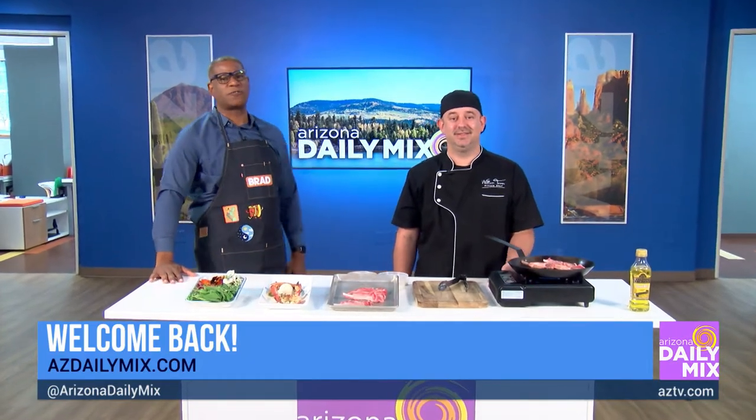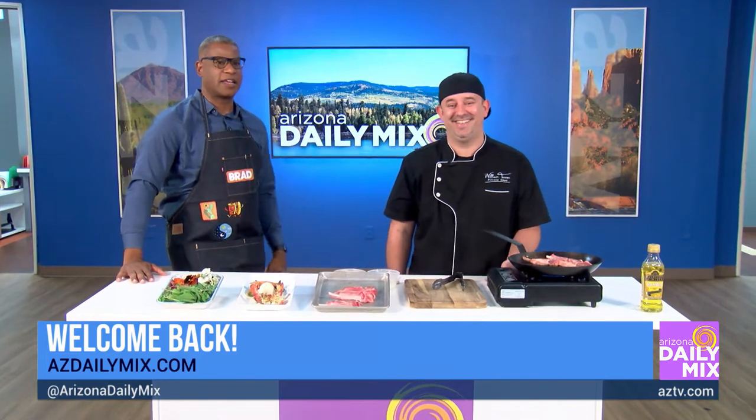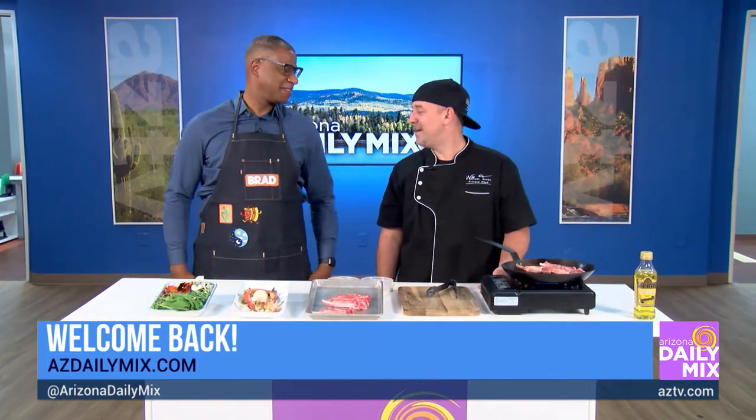Welcome back to the Amazon Daily Mix. We love when Chef Turner comes in — he never tells me what he's doing until he gets here. You like my new tool? I freaking love it. I'm ready to cook, I'm ready to do this. We've got to get you some equipment, get you some wagon steaks, get you on the grill. Let's do it.